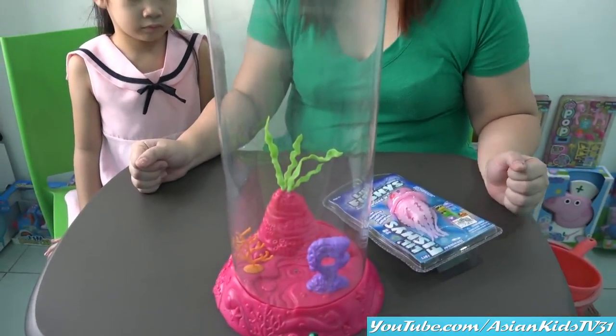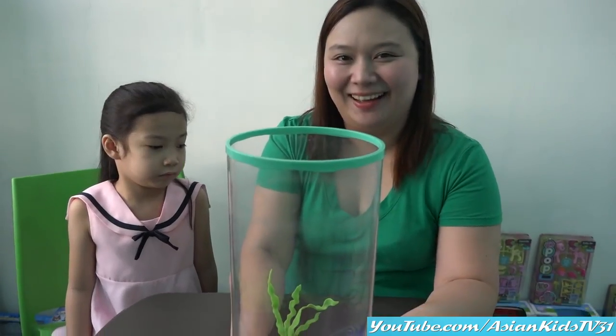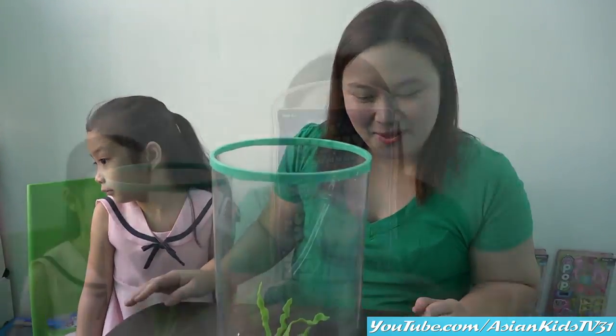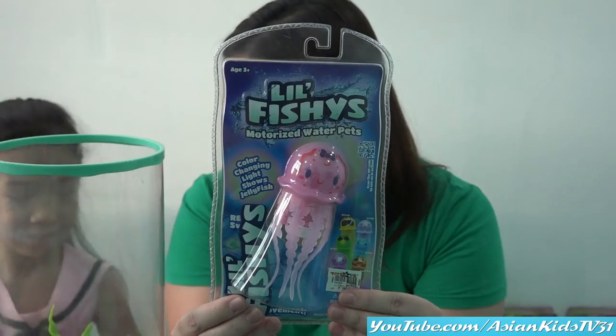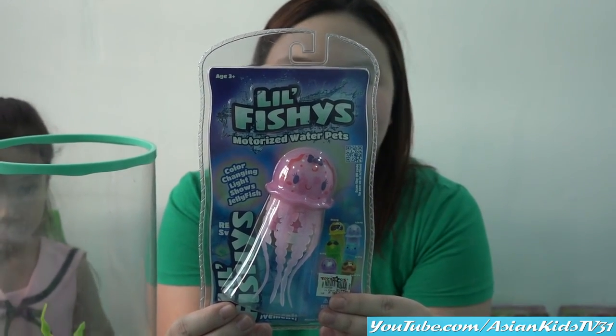We don't have water here? Yes, we'll put water later. Alright! That is so nice! I'm excited! Oh, that is our toy for today! Yes it is — Lil Fishes! Motorized Water Pets!